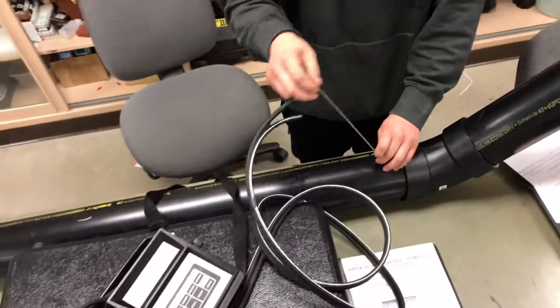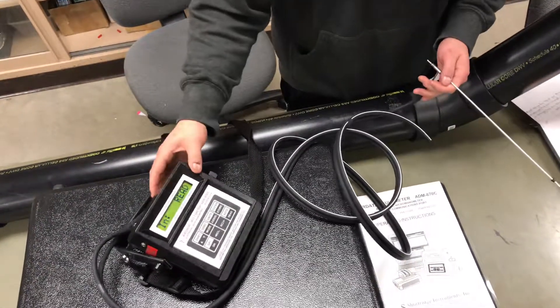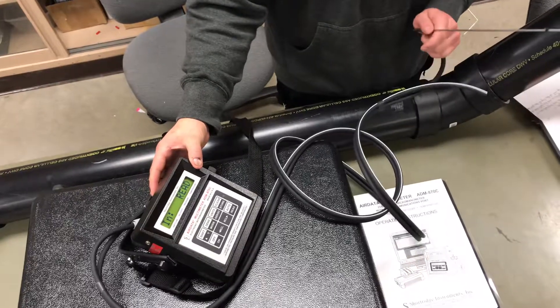And that's how you read velocity, velocity pressure, and static pressure with the AirData Multimeter ADM-870C.